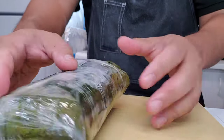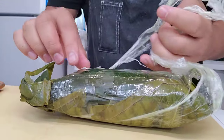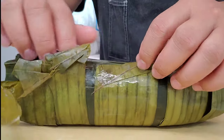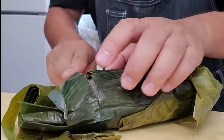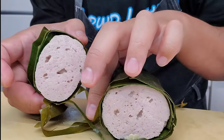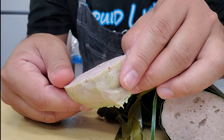Here is our steamed one. Growing up in a Vietnamese household, this was like — I guess how kids in America grow up with ham and bologna in their fridge. This is our equivalent to that. Look at that steam coming out — it smells so good. Let's keep the banana leaf on and just cut through it. Oh yeah — look at that! It's got a little tint of green from the banana leaf, just like you get at the store.